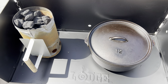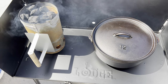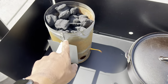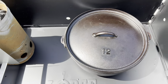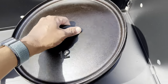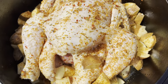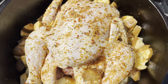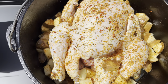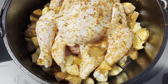Hey guys, welcome back to the channel. Today's video is all about dutch oven cooking. We have the charcoal chimney going — these are hardwood briquettes, all natural. I also have the recently restored Lodge number 12 dutch oven that I just showcased on the channel, and I'm going to be roasting a chicken in it. I already diced up some potatoes and seasoned them with Kinder's all-purpose seasoning. The chicken is seasoned with Weber's Kickin' Chicken.